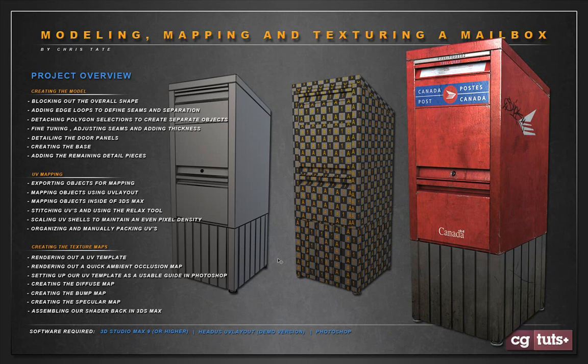Hey, what's up guys? Chris Tate here for CGTuts and in this tutorial we're going to be building this mailbox model you see here. We'll go through the entire workflow — we'll model it, UV map it, and finally texture it. I chose to do a Canadian mailbox. That's just because I'm Canadian and I see these things all over the place, so I thought it might be a good object to cover.